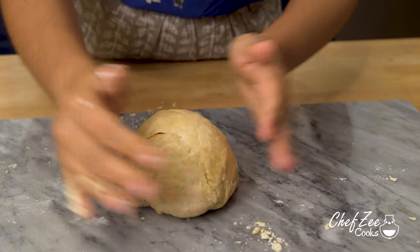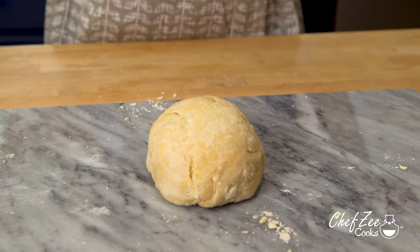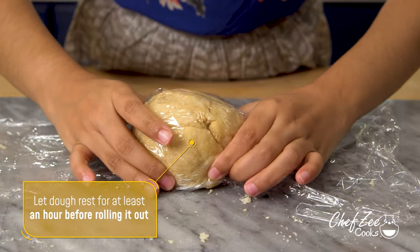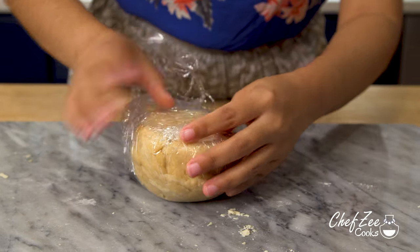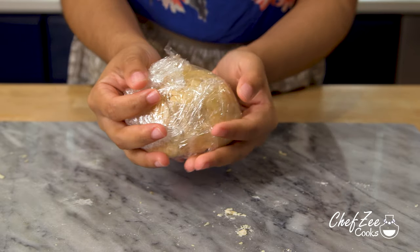Once you've made the perfect dough, we're going to roll it into one giant ball, take some saran wrap, and gently wrap it, because you actually want your empanada dough to rest for at least an hour before you start making discs for empanadas.